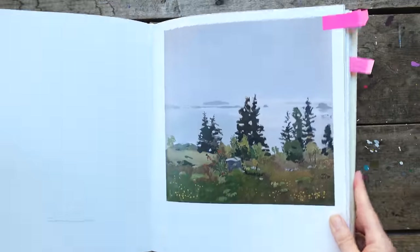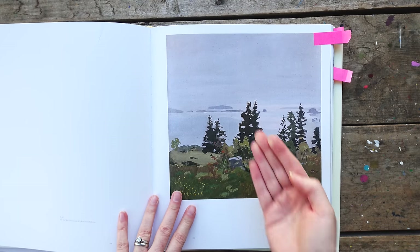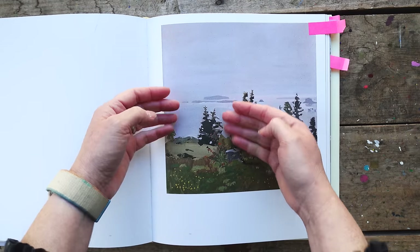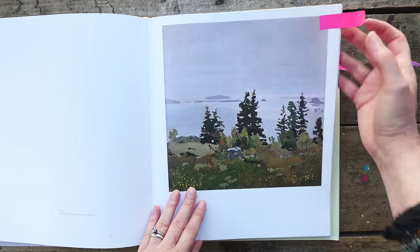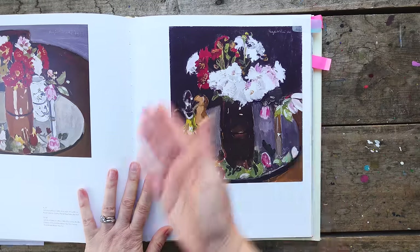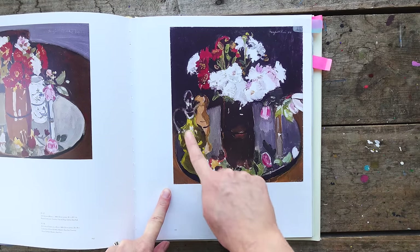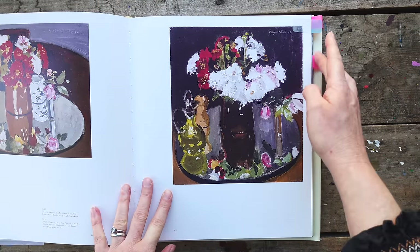This is another good example of using value — creating kind of a circle composition and then using all the little darks against the white for the most contrast and interest. This figure leads you in. Another nice one — this tree, look how it's dark and leaning, it's just a road. This is another circle composition — dark, lead your eye all the way around. Masterful, absolutely masterful. Now let's look at Fairfield Porter — we're going to be seeing the same things, so I'm encouraging you to squint and see the value.